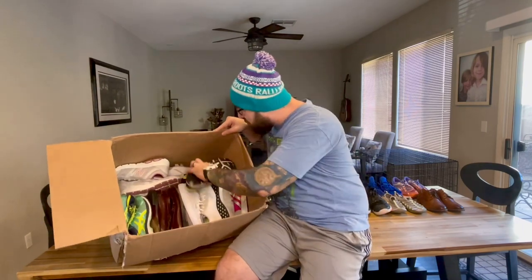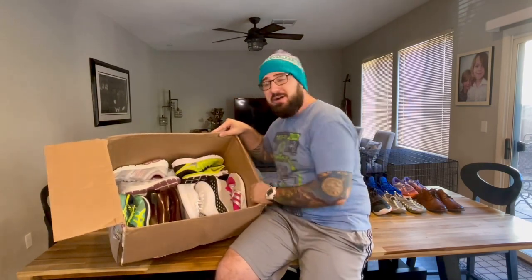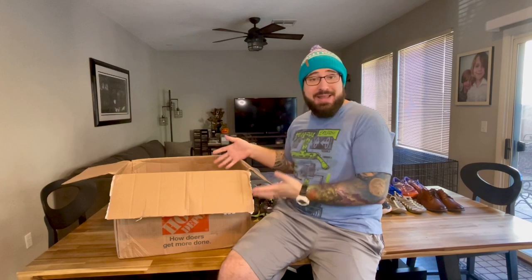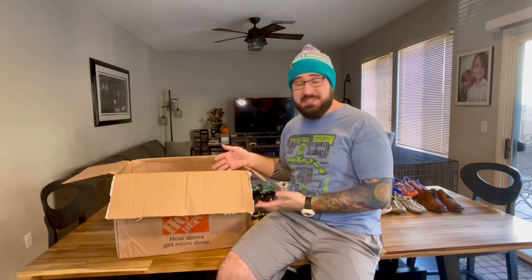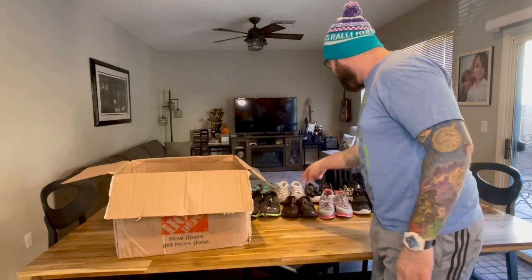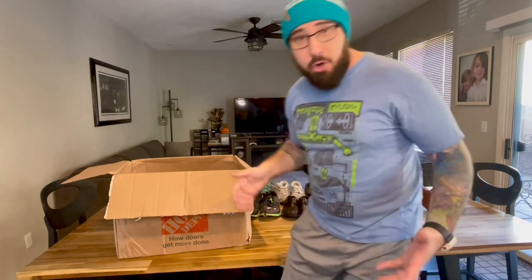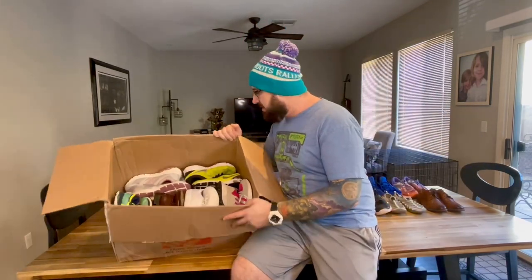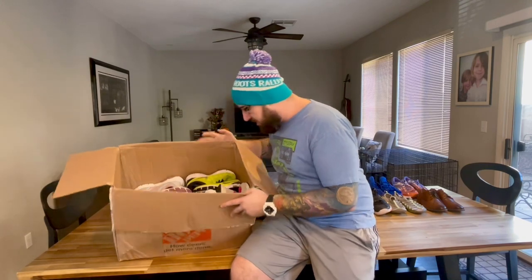Look — there's still like two layers of shoes in here. I've gone through one, two, three, four, five, six, seven, eight, nine, ten, eleven, twelve. I'm a little over halfway done and there's still some hitters in here. Look at this.